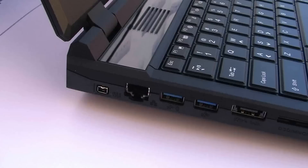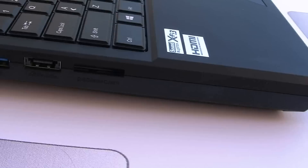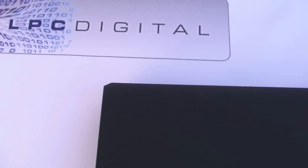A view of the keyboard as well as the USB interface. On the other side you have USB 3, and a SATA port. Here's the closed look and we'll get a look at the back, rear, and the rear ports.